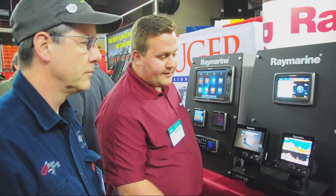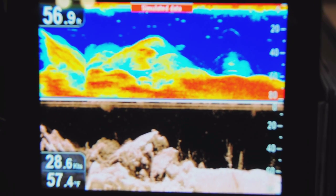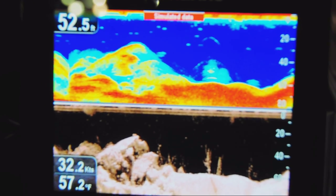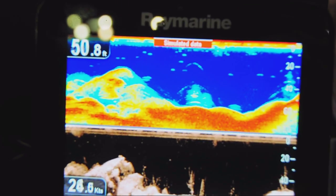So with this system, you can definitely see the distortion and the marks that we've seen in years past — we could assume those to be fish or bait or any other marks on the bottom. And we can now see with the new DownVision that that's in fact tilted structure — it's a different kind of structure on the bottom.